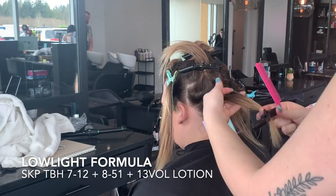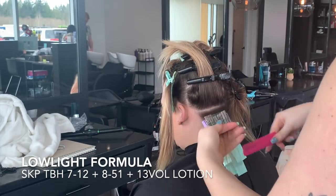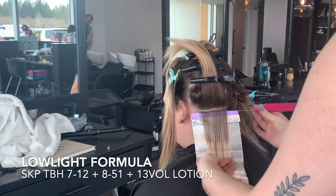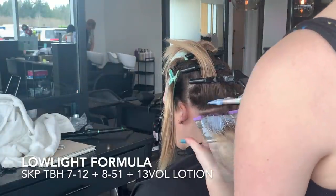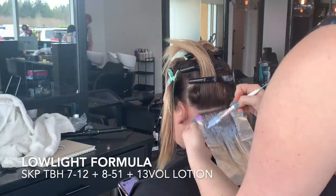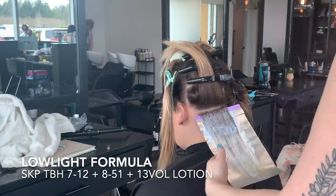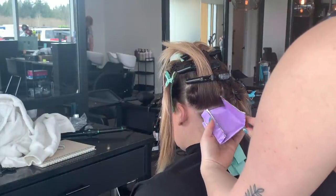I should discuss the formulas I'm doing here. For my low light, I'm doing Schwarzkopf TBH in a 7-12 and an 8-51 with 13 volume. I decided to use 13 volume for more coverage because old previous highlights tend to spit out low lights. I used a 7-12 because it has a lot of ash — she wants to be an ashier bright blonde — and an 8-51 for a little bit of balance.